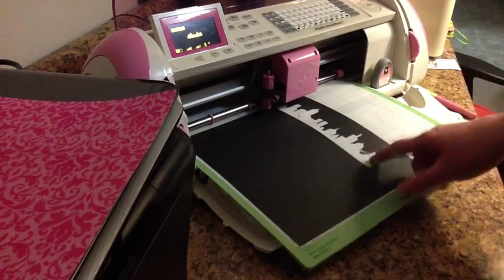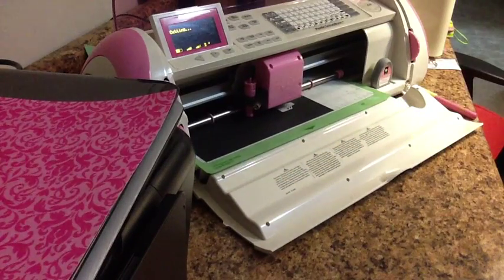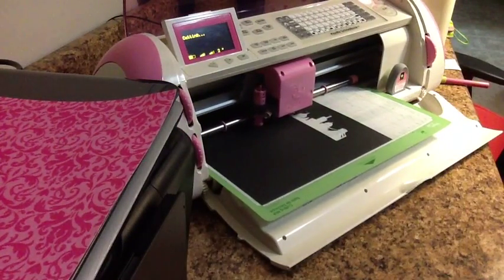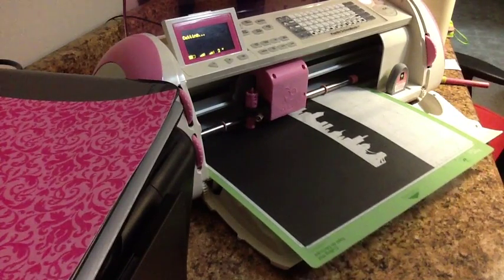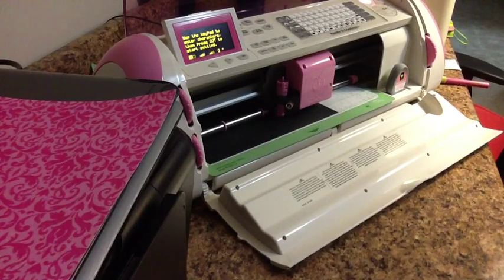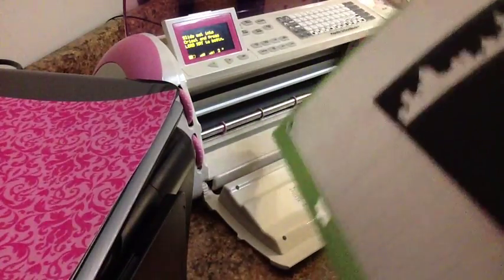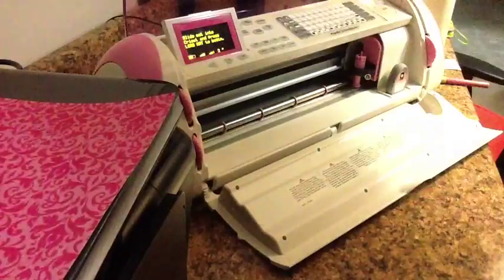I'm going to go ahead and try two inch. The first image I cut out was at two inch, so we'll see. I did minimize the paper. It will automatically adjust the size according to the paper when you use your guide and set paper size. And unload. It's coming out super easy — I didn't even need my spatula. It's doing a really good job.